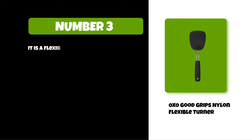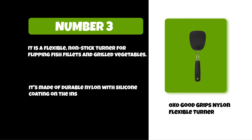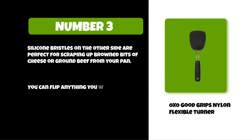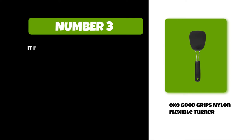At number three: the OXO Good Grips Nylon Flexible Turner. It is a flexible nonstick turner for flipping fish fillets and grilled vegetables. It's made of durable nylon with silicone coating on the inside to prevent food from sticking. Silicone bristles on the other side are perfect for scraping up brown bits of cheese or ground beef from your pan. You can flip anything without scratching delicate surfaces like stainless steel or cast iron. It features a soft handle that provides a comfortable grip.